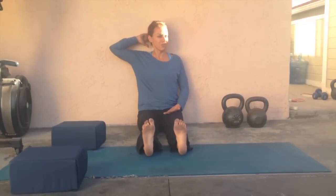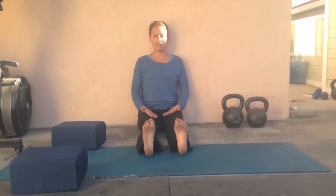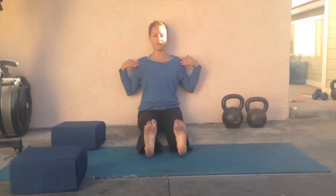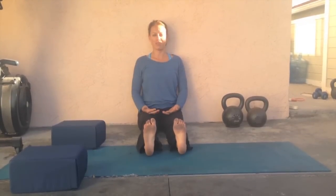Make sure that the back of your head is touching the wall, and stay here for 3 minutes. Make sure that your feet are straight, and squeeze your shoulder blades down and together for the full 3 minutes.